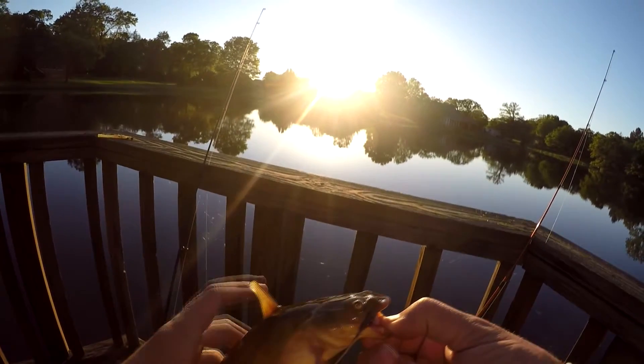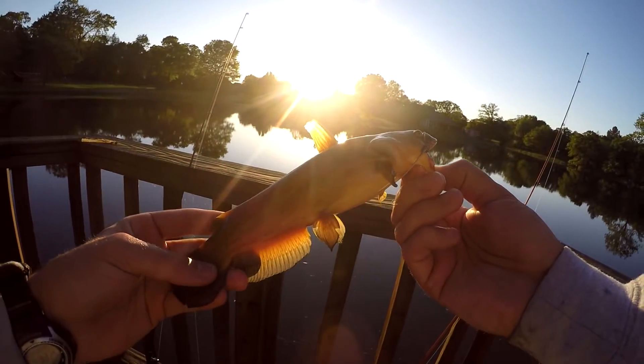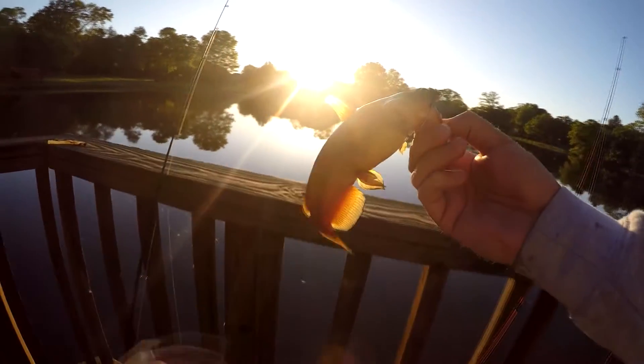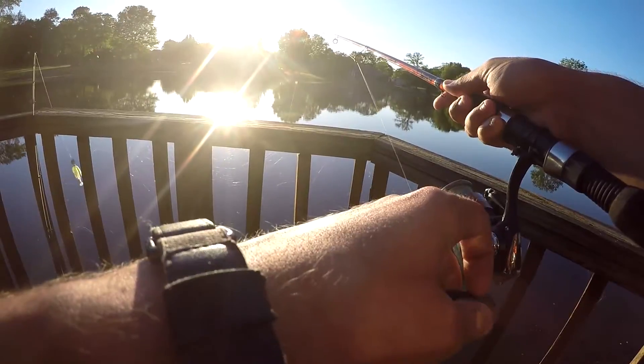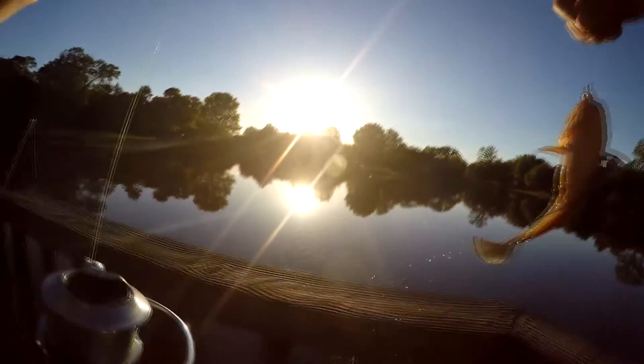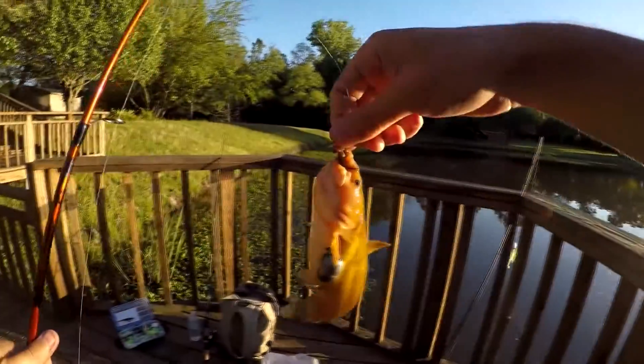Any bigger than this and you're gonna get a really bad bite on your thumb. They have a strong jaw. Fish on — okay, finally! Another little mudcat, not bad, not bad, we'll take it.